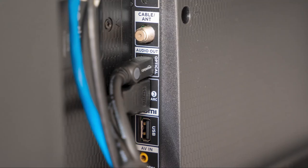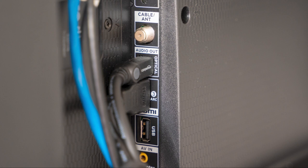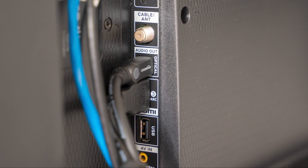The last thing to try is to check all the cables that are plugged into your TV. Make sure they are all the way plugged in. Sometimes a power cable can get loose and not give your TV the connection that it needs to power on.